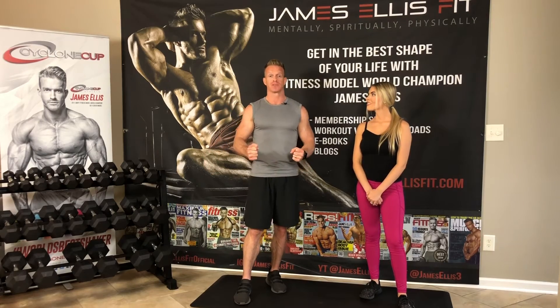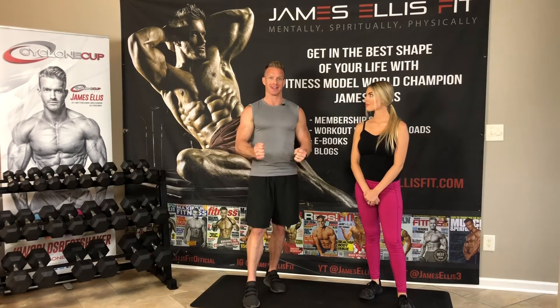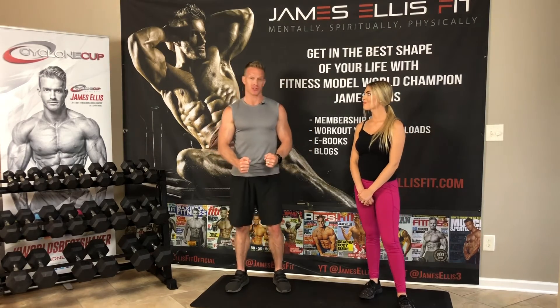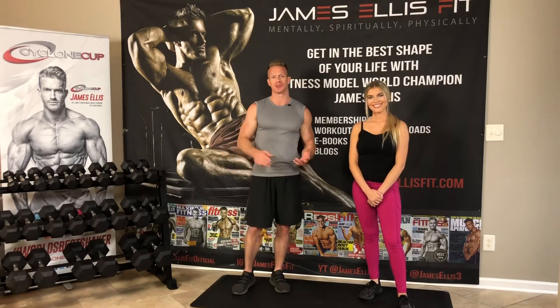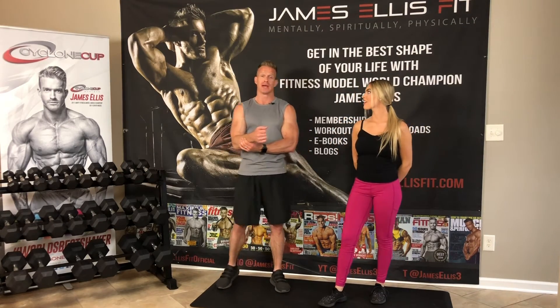You want to make sure you're not training those forearms in between sets of a back day, where you really need that grip. You could do forearms after your back day — at the end — because then you're already done using the forearms for all those pulling exercises. Training forearms at the end of your arms day is also not a bad idea. You can really train them at the end of any day. You don't want to wear out your forearms and then try to do bicep curls. Or you can pair forearms with abs and calves on a details day.